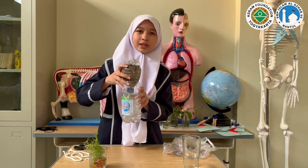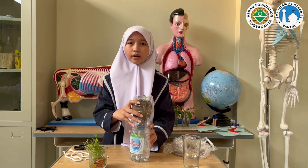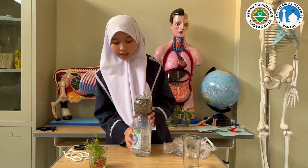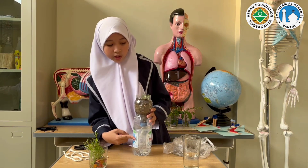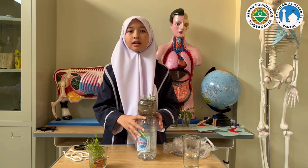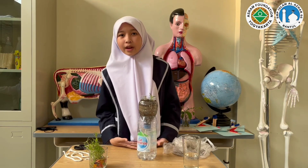Ta-da! We can put this mini hydroponic at our house. Remember, you don't need to water your plant, because the wick will transfer the water to the plant. That's all from me. Thank you, and see you around.